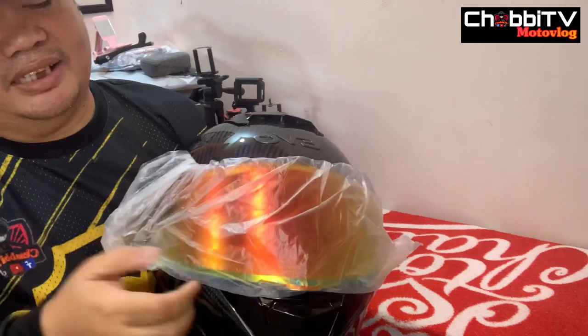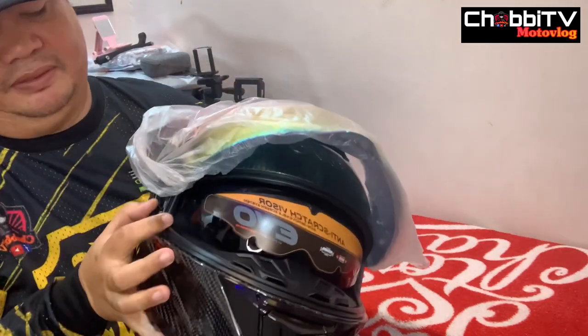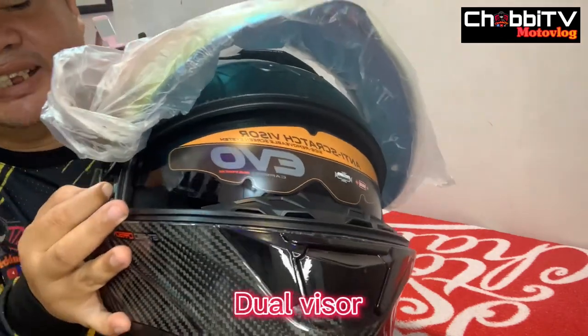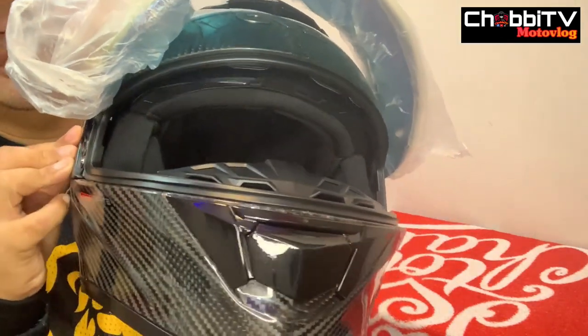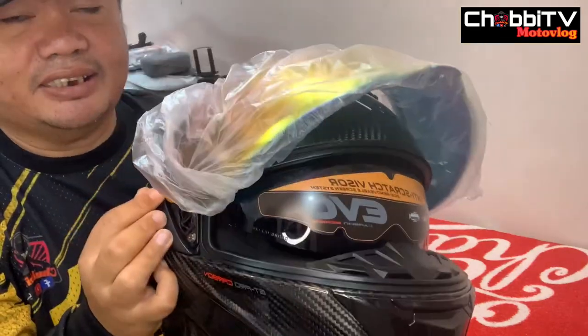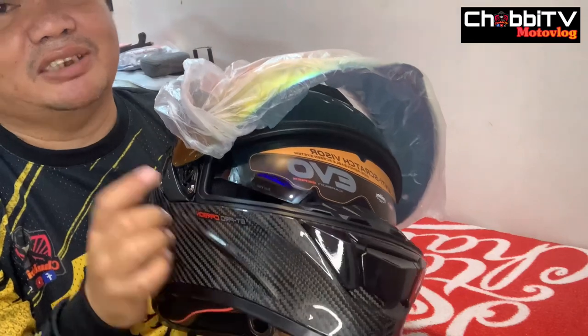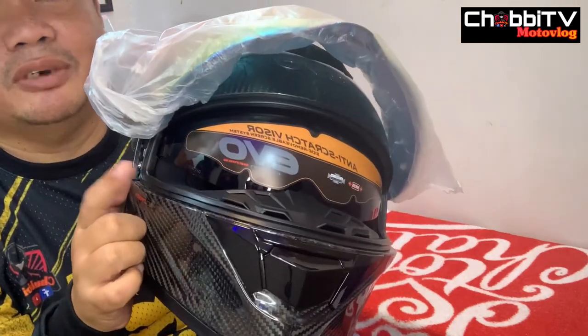Double lens na rin sya — naka double visor na sya. Kaya kahit naka clear lens ka, may protection ka pa sa araw. Hindi naman masama, dual visor na sya.